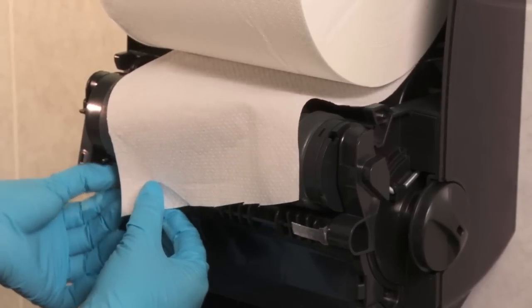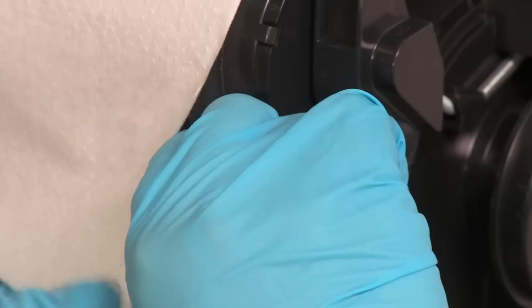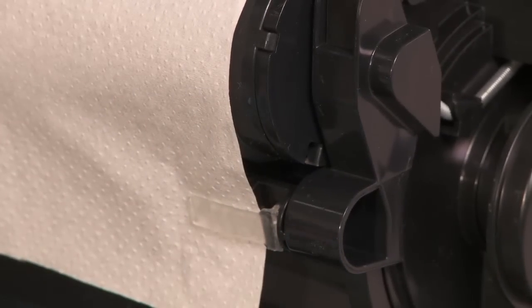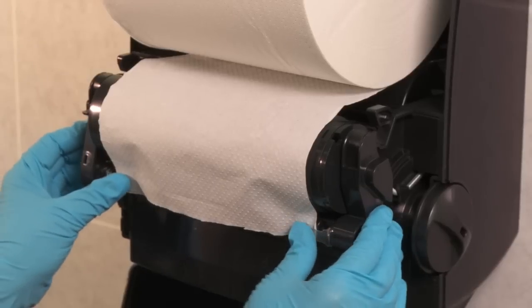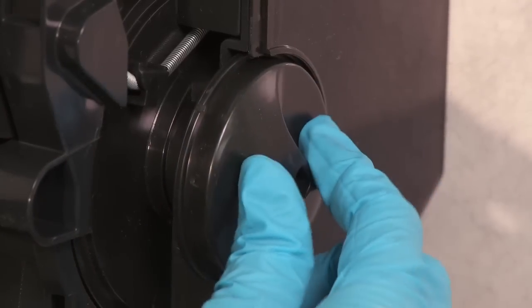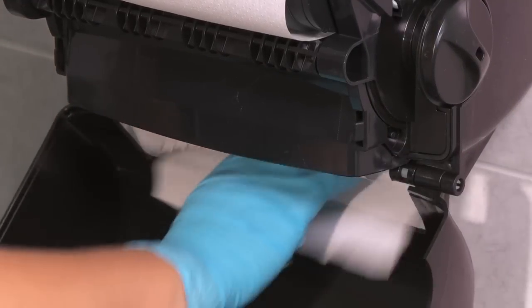Once the paper is placed on the dispenser's holding arms, gently lift up the clips on the side and slide the paper under the clips to secure the paper. Once the paper is inserted under the clips, gently press down on top of the clips. On the right-hand side of the dispenser, turn the knob clockwise until the paper feeds through the bottom of the dispenser.